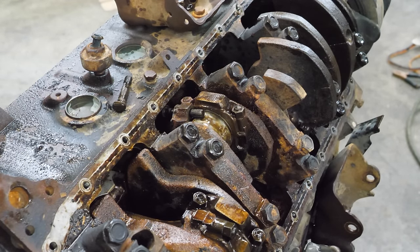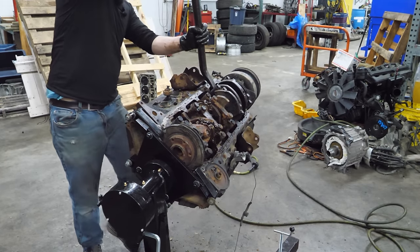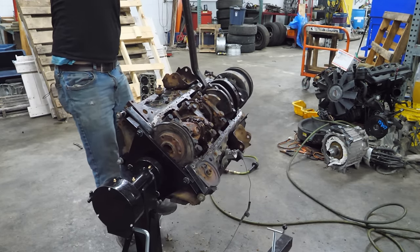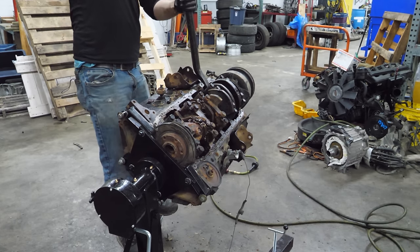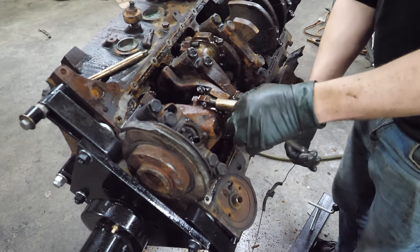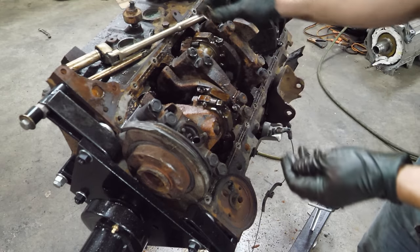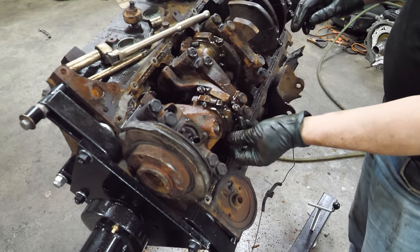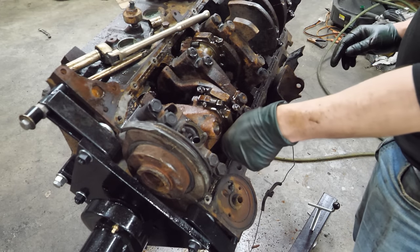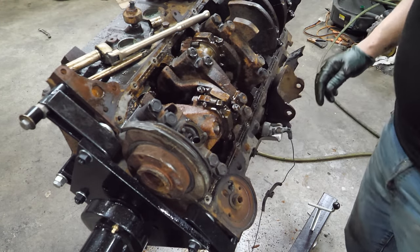I guess we could always get the big bar and try to turn it over that way. That's not going to work - not yet anyway. I've decided to go straight to cylinder eight. I don't know if that's going to be a good decision, but I think I can get the rod and piston out pretty easily. We'll try seven after that. I'm looking at some of the other ones I think I can get out - it's not very many.